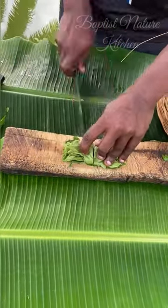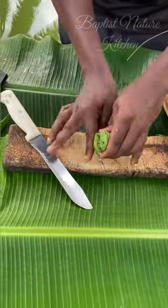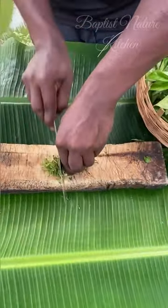Pick the leaves of your atama and slice them into tiny pieces, just like what you're seeing over here.